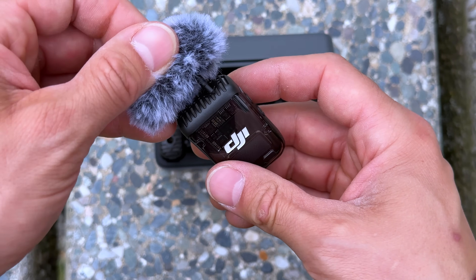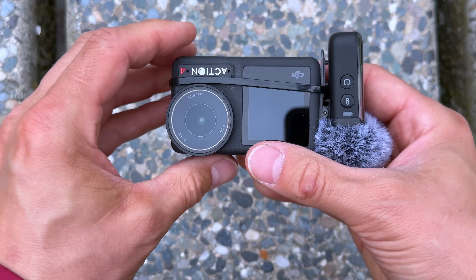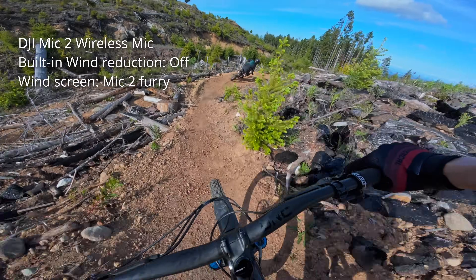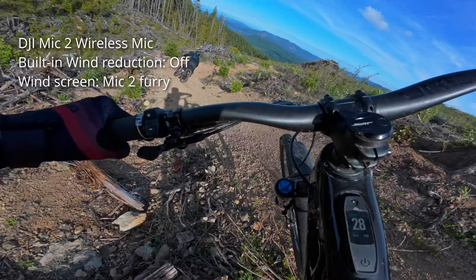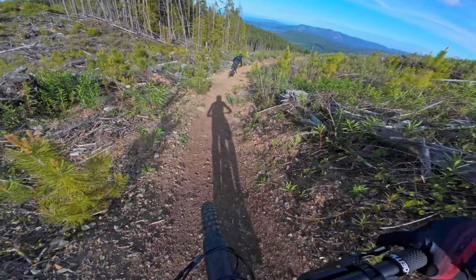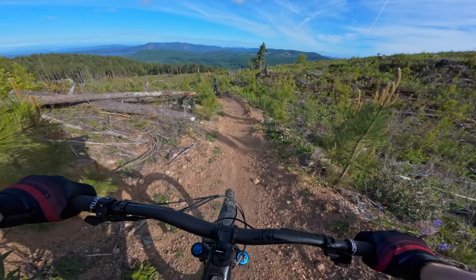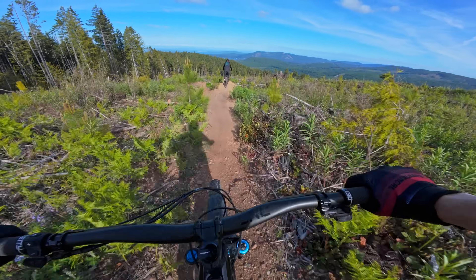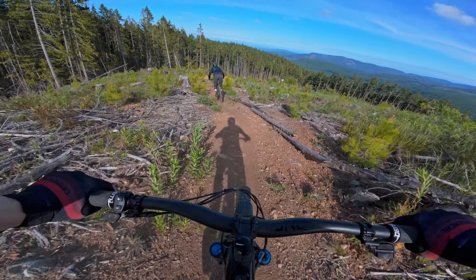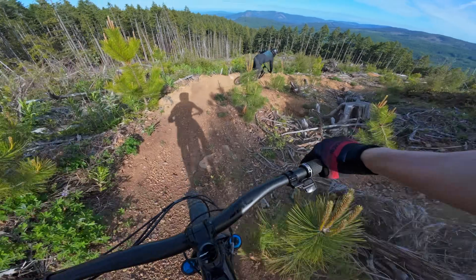I've also been testing the DJI Mic 2, which comes with its own fuzzy cover and can be paired wirelessly via Bluetooth with the Action 4. The Mic 2 has both a clip-on and magnetic mount, but I found it easiest to just zip tie it to the camera and then mount that to my helmet. The Mic 2 costs an extra $100 USD and adds a bit more work to your setup, but it does give you exceptional audio quality in windy environments — for example, at a bike park riding high-speed trails, it would do a much better job of cutting out wind noise compared to the DIY windscreens.